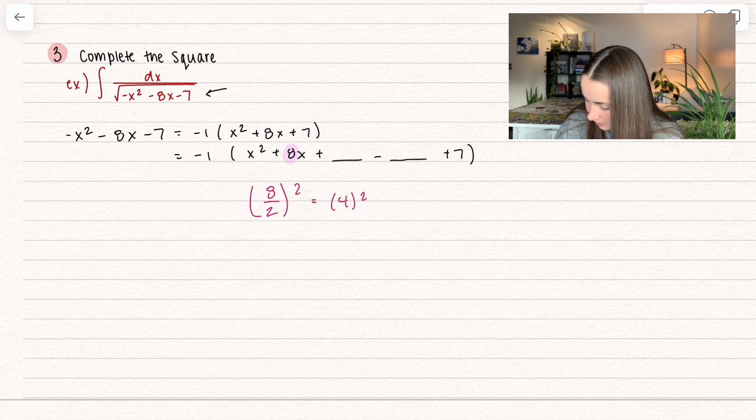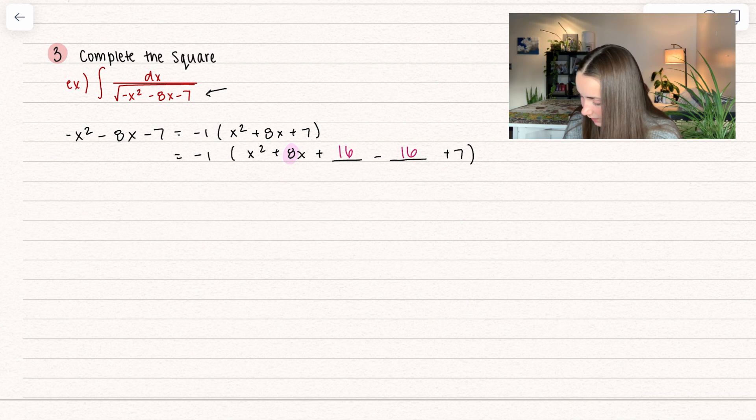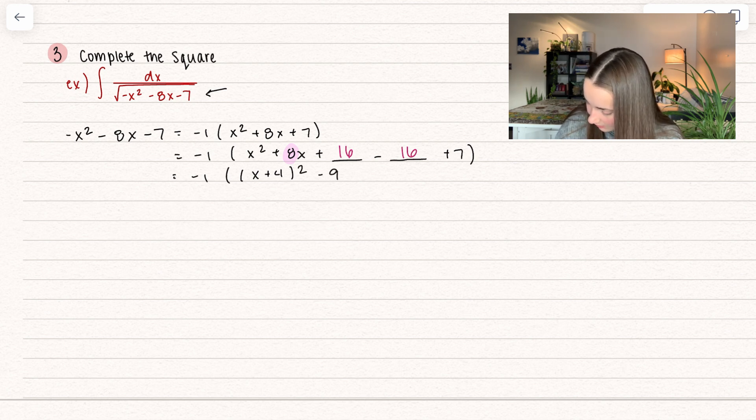So that ends up being 4 squared, which is equal to 16. We're going to add 16, but we're also going to subtract 16 — that way we're adding 0. That negative 1 is still hanging out, and with these first three terms, this is a perfect square. We get the quantity x plus 4 squared, and then negative 16 plus 7 is equal to negative 9. And if we wanted, we could multiply that negative 1 back in, so we get positive 9 minus the quantity x plus 4 squared.